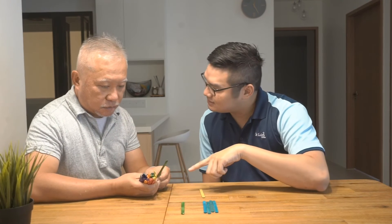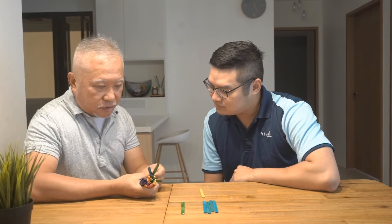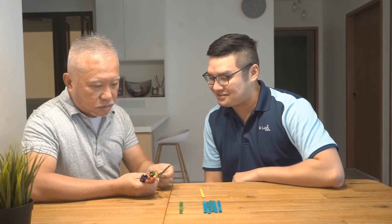What's your favorite color, Mr. Kok? Blue. Blue! I also like blue. Actually my favorite is green. You take all the green from first.